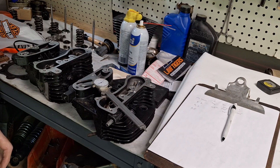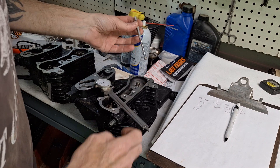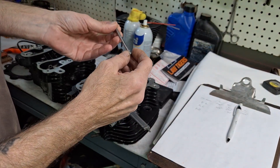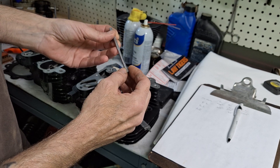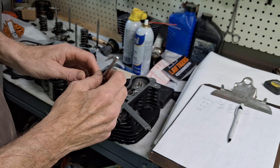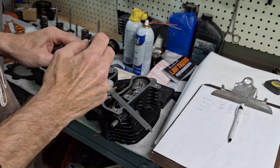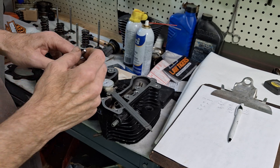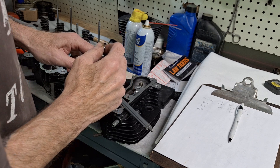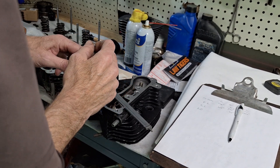We need to measure the valve guide clearance on these heads since they're new to us. I'm just using a T-gauge here. A better way is to go ahead and buy a valve stem bore gauge. You can use a T-gauge — I've been using a T-gauge for years, well before I had a valve stem guide tool, but I don't have that anymore, so back to using a T-gauge.